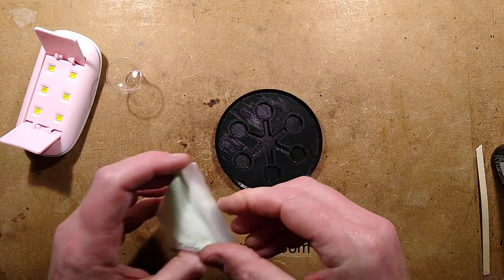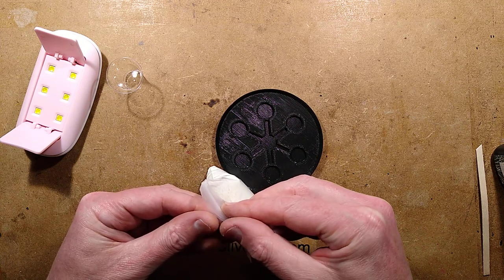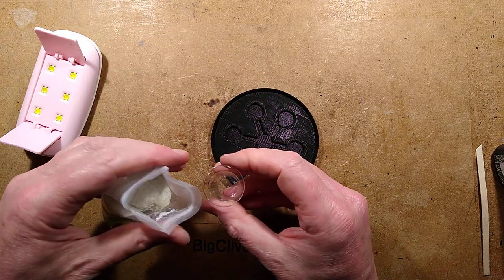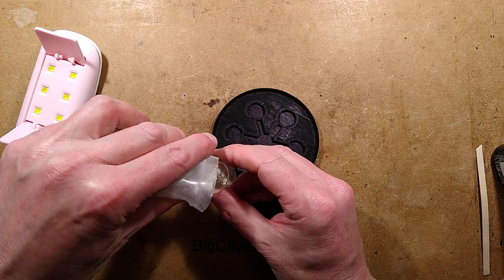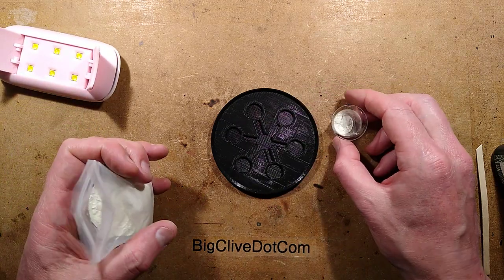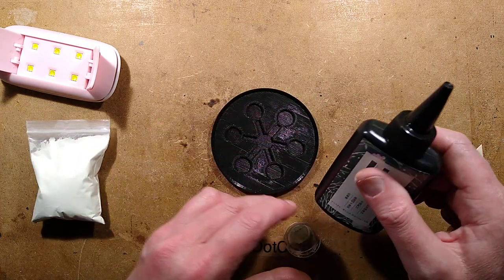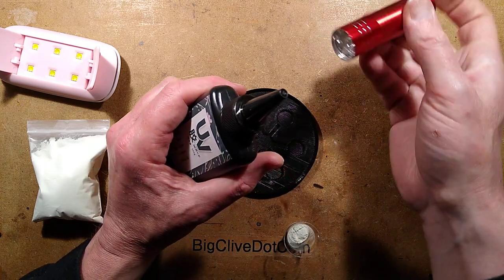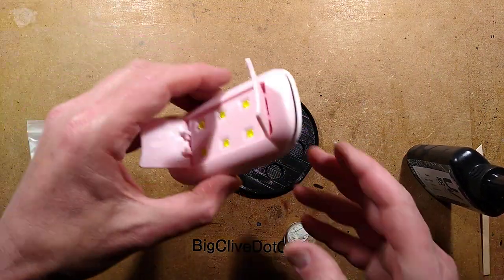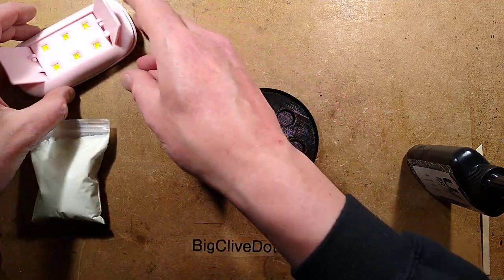I've got this design here, I've got glow-in-the-dark powder — this time it's cheap Chinese powder — and I've got a shot glass. I'm going to mix some resin; I'm not sure how much I'll need. I'll pour some of the powder straight in like this — not too much, that's a reasonable amount. I'll zip this bag up again before I end up spilling it everywhere. And I shall squirt some of this ultraviolet curing resin in. This resin came with one of these little UV curing lights.